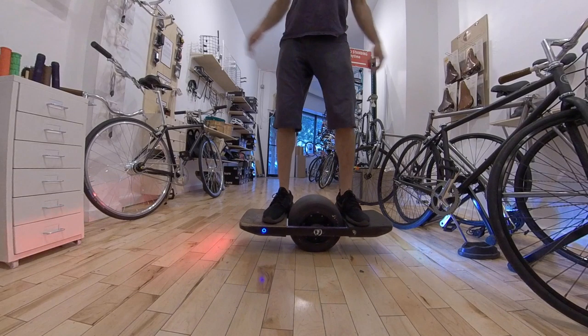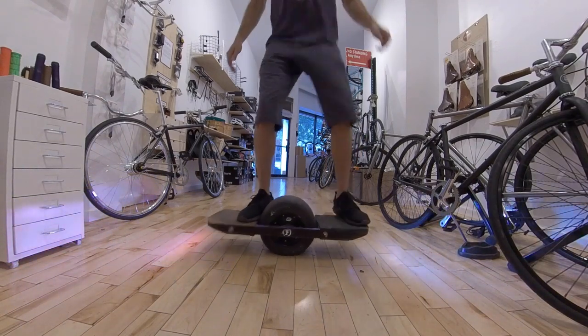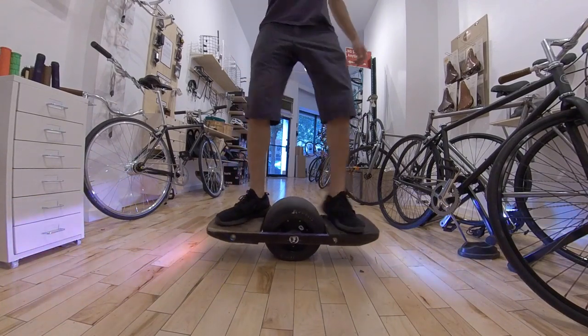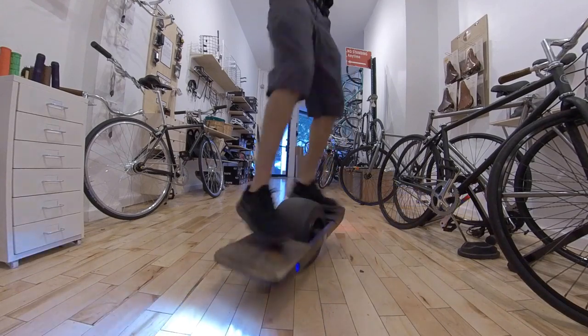There are three main things to consider here. Number one, how far from the tire do you stand? Number two, what angle are your feet at? And number three, how far off the rails do you hang your toes and your heels?